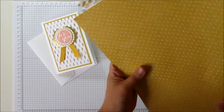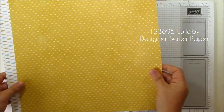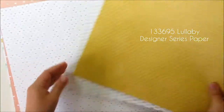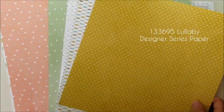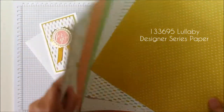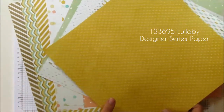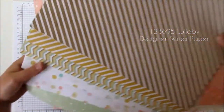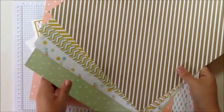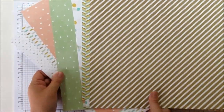It also uses some new pattern papers, which are the Lullaby pattern papers. There are 12 sheets, 6 designs, and 2 of each design. Now it's called Lullaby, which suggests patterns for babies and baby cards.